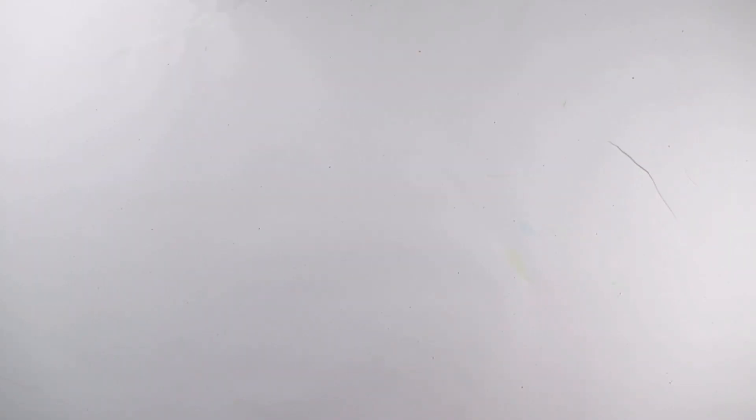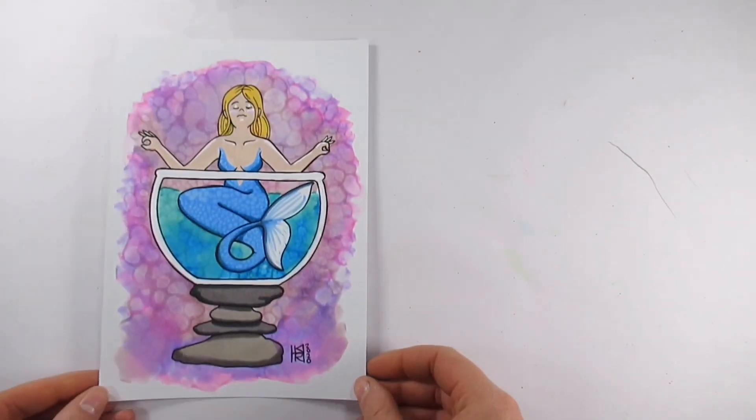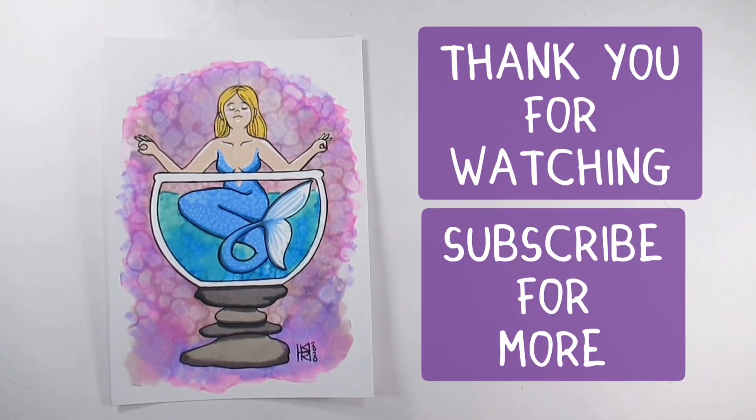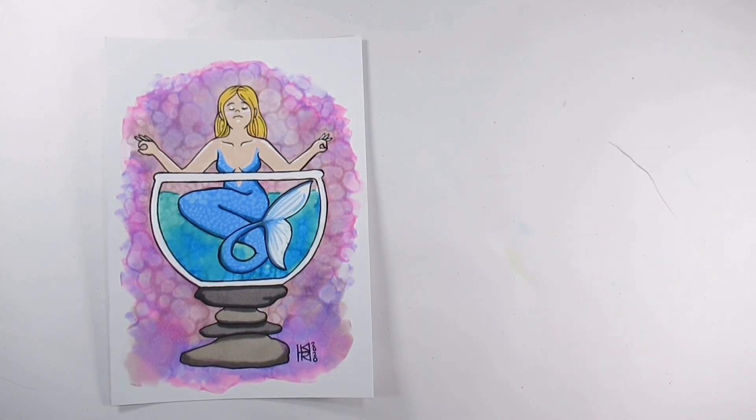The Posca markers worked brilliantly on this paper, which I shouldn't be too surprised about because it was quite smooth — it just went on like a dream, lovely and even, and didn't chew the paper up at all. Anyway, we're all done! I really hope you've enjoyed this video. I felt nice and relaxed while painting — or drawing — it. A massive thank you for watching. If you liked this video please give me a thumbs up, drop a comment, and don't forget to subscribe. I'll see you tomorrow — bye!